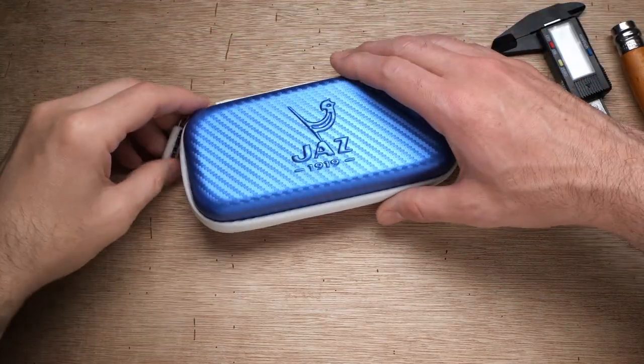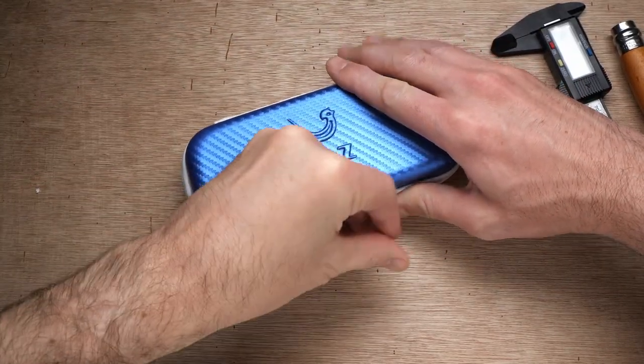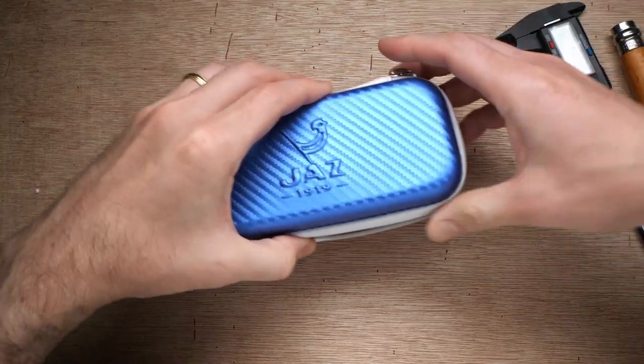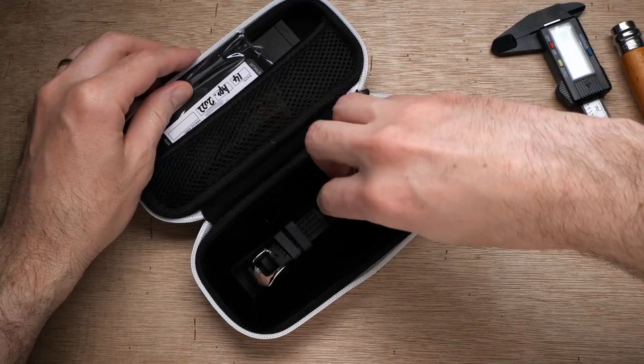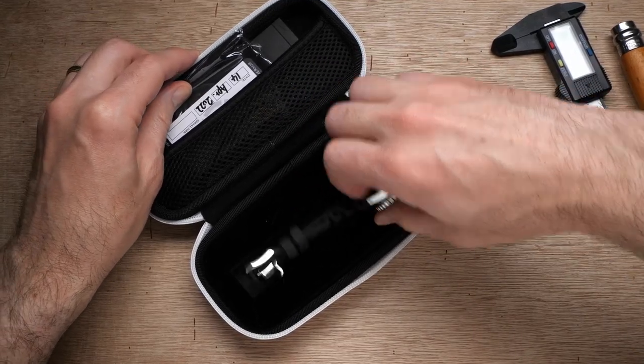This video is part of my May microbrand showcase series. There are five short mini reviews in this series. At the end of this video I'll give you a choice between two more of them to check out. I do need to let you guys know that I received this watch from Mercur for free, which is why you saw the paid promotions flag in the beginning of this video. However, other than the watch itself, I didn't receive any compensation from Mercur, nor did they have any input into the content of this review.